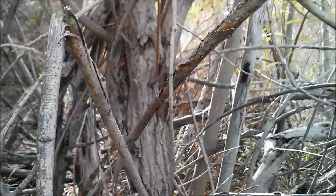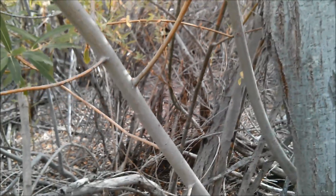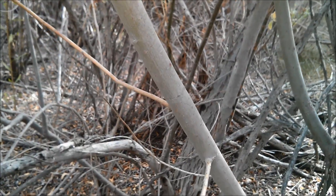As for the bark, the older parts of the tree get really rough, while the younger portions of the tree are nice and clean.